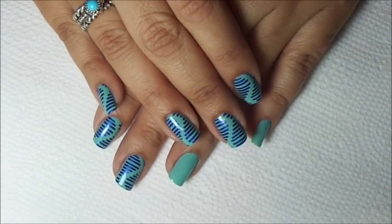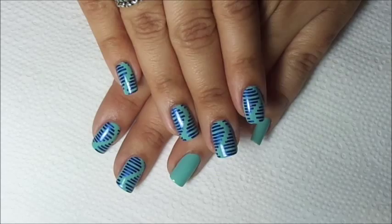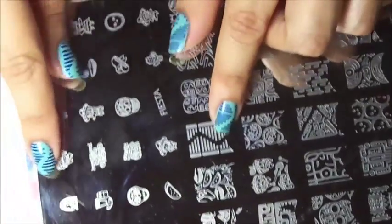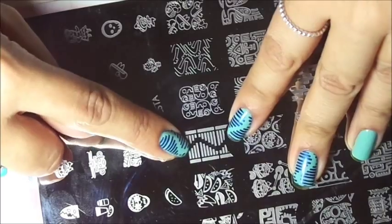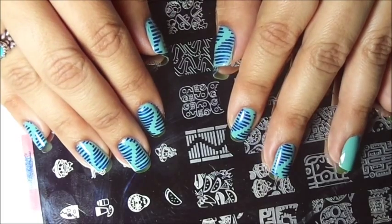Hello, this is Yannette from Nail Stamp for Fun. Today I want to show you how to create this simple stamping mani using a cheeky plate — cheeky jumbo plate number one. I use this image here; I only use the center part of the image, and I'm going to show you guys how to do it. Here we go.